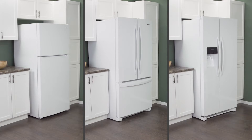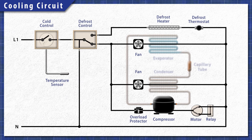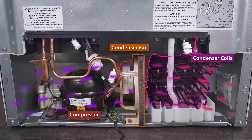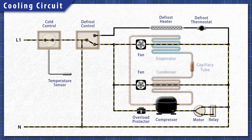This applies to most top freezer, bottom freezer, and side-by-side refrigerators. All refrigerators work in the same basic way. When cooling is needed, the cold control sends power to the cooling circuit. The compressor pushes the refrigerant through the system. In the freezer, heat is extracted by the evaporator coils and is released through the condenser coils behind the refrigerator. This process continues until the set temperature is reached.